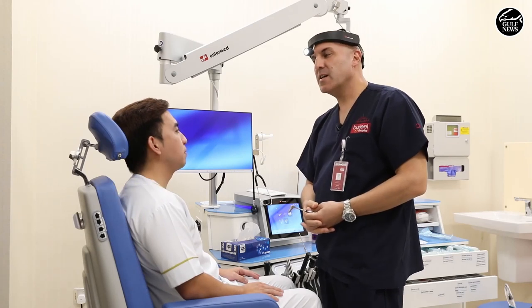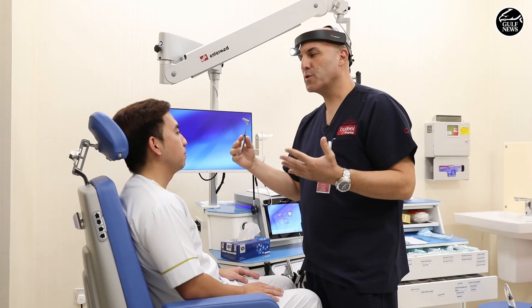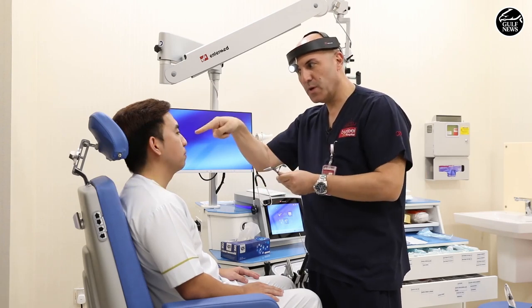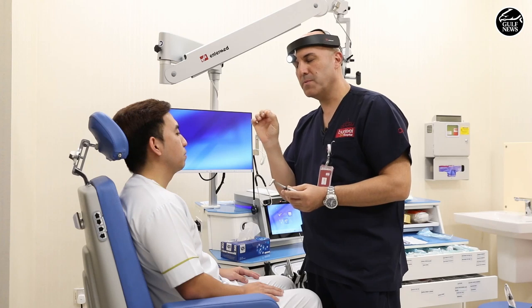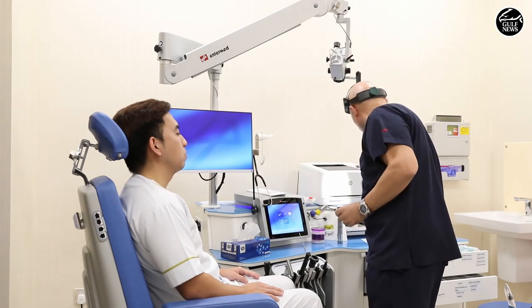So we'll start with the nasopharyngeal swab. It's very important to know that the nose — the direction of the nasopharynx goes this way and not up, not this way. It's very important. That's why when we want to direct our Q-tip or cotton bud, we have to direct it to the nasopharynx all the way to the back.